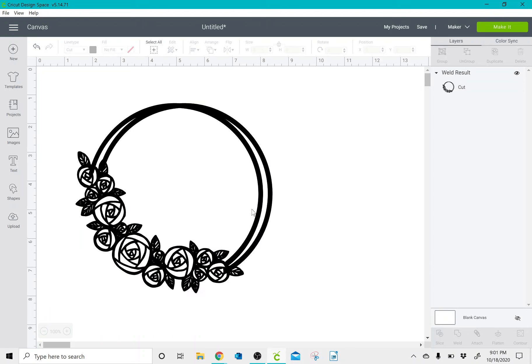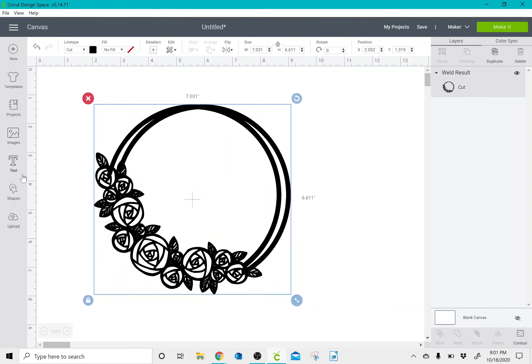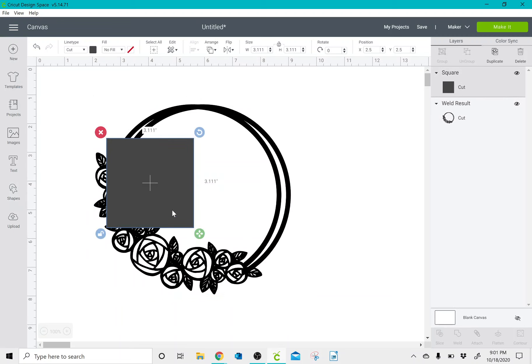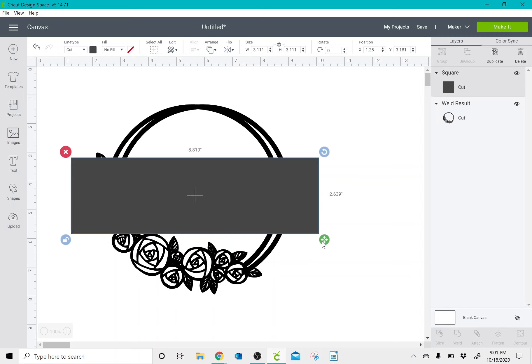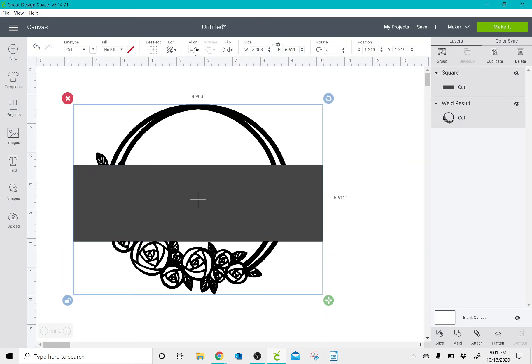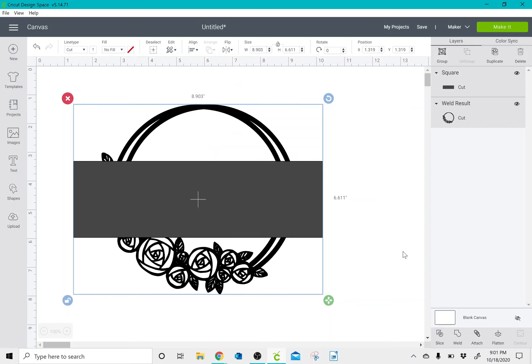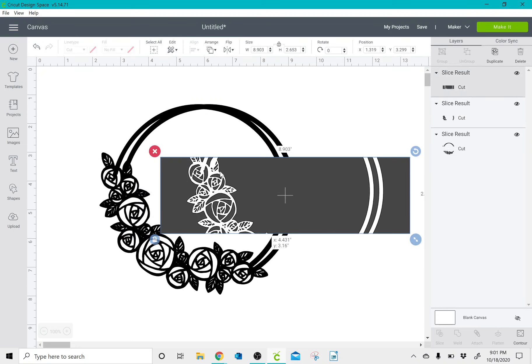Now instead of it being two separate pieces, it's one. Then I'm going to take a square, unlock it, and turn it into a rectangle. I'm going to center this by selecting all, align, and center. Once I have it where I like it, I'm going to slice it and take out all of the excess.